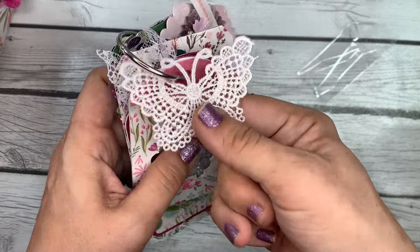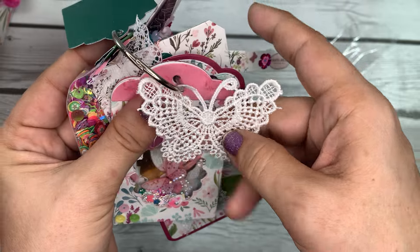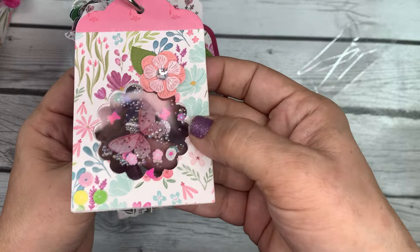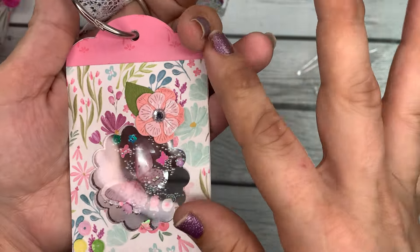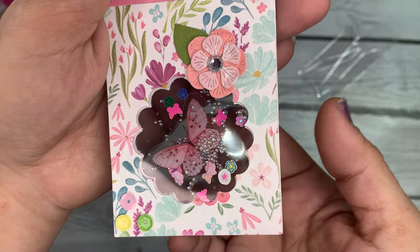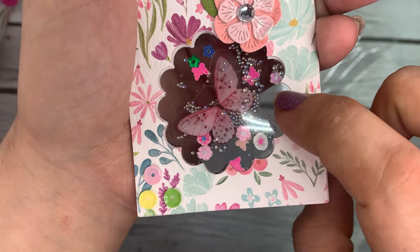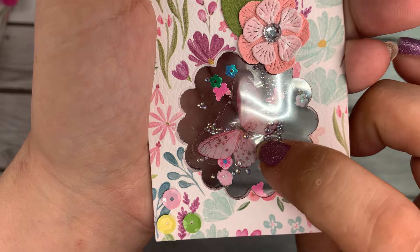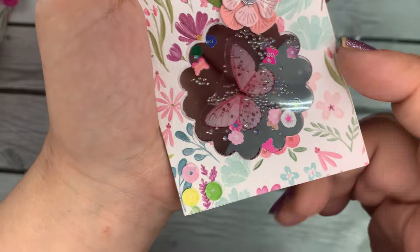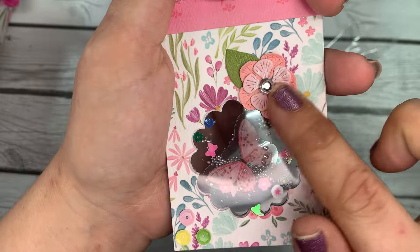She's hung a beautiful lace butterfly applique on the ring as well for some added interest. Her next tag is a shaker tag — holy smokes, that's so pretty! She's done acetate on both sides so it's see-through. She's put a clear butterfly sticker in the center and added little clear balls inside to make that lovely shaker sound. So pretty, with a flower added as well.